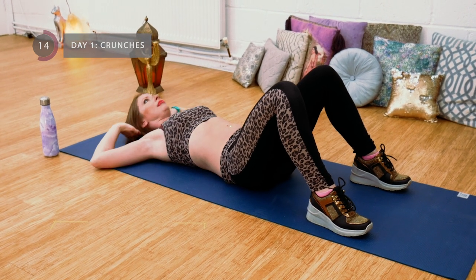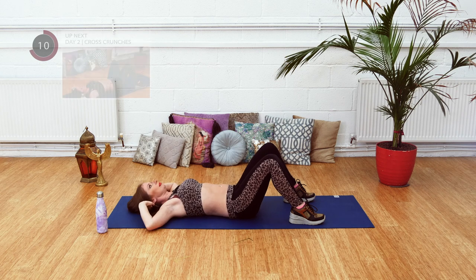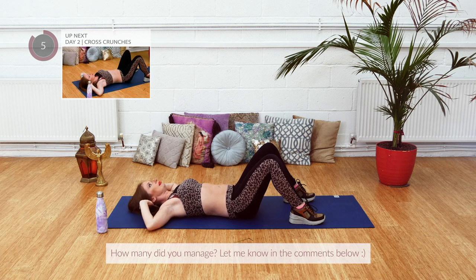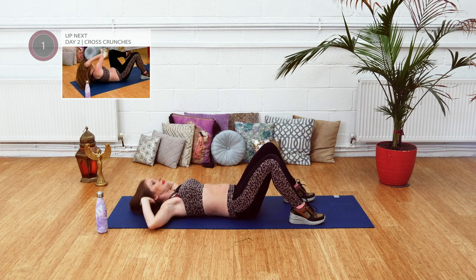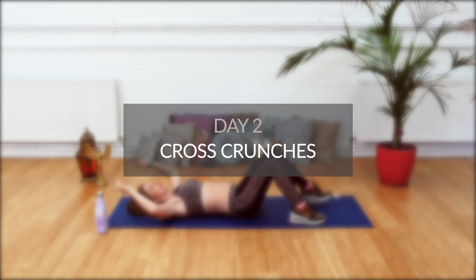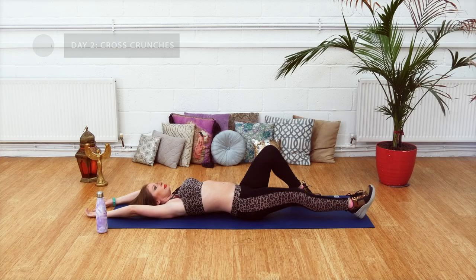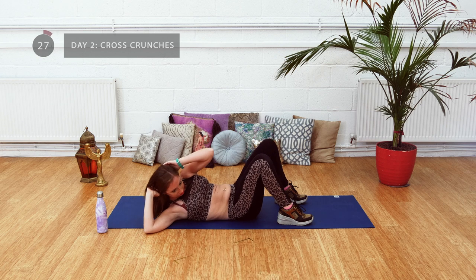You're halfway there. Well done, keep going. Just a few seconds left. Make sure to return all the way back down again between repetitions.